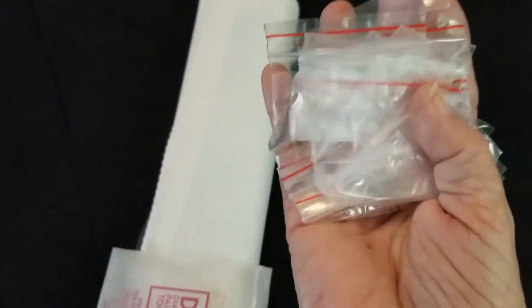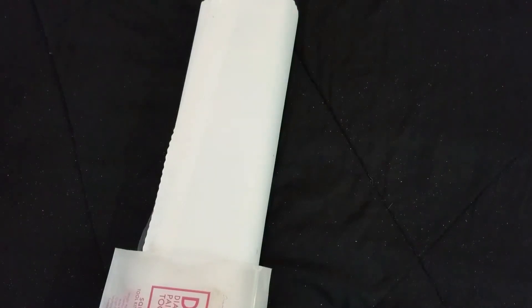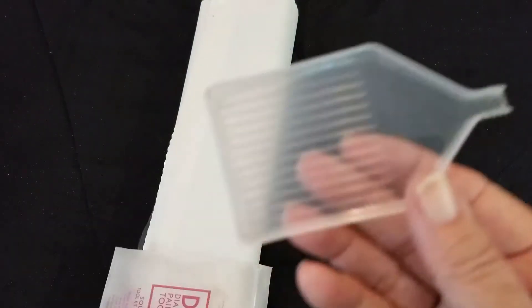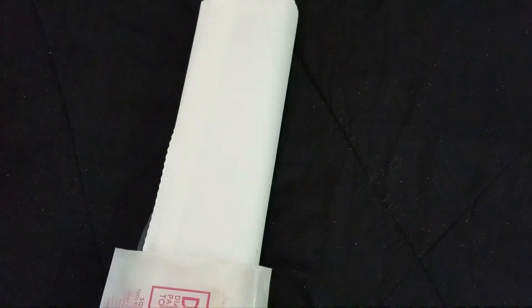We have baggies for using to kit up or when you decide to put away your spare drills. And we have a drill tray with a spout. All of that is standard in a Diamond Art Club square diamond painting kit.